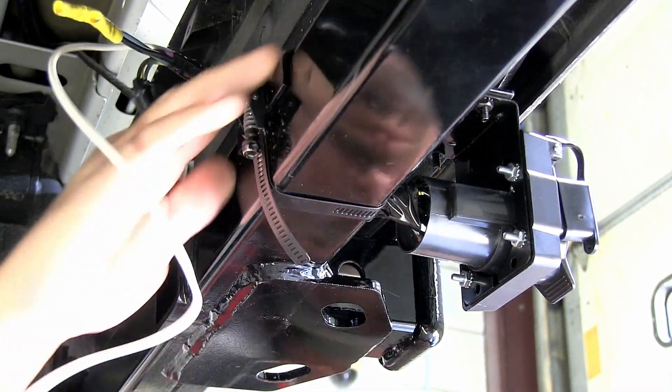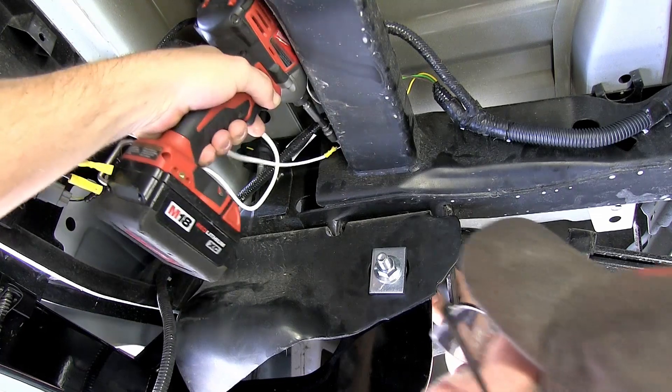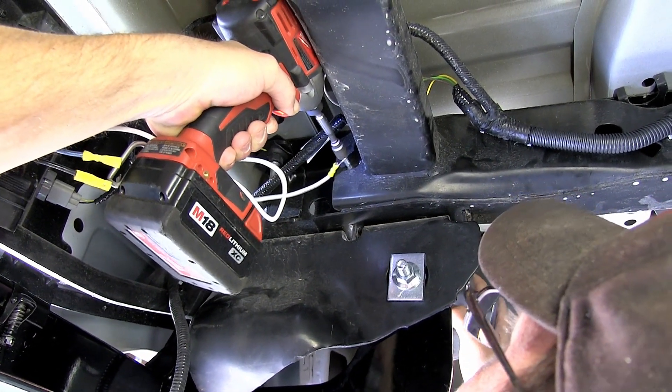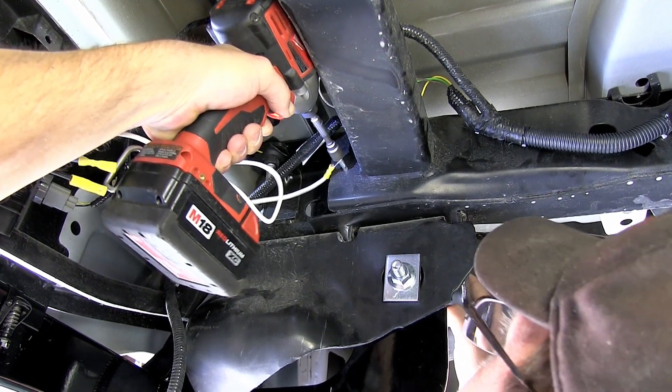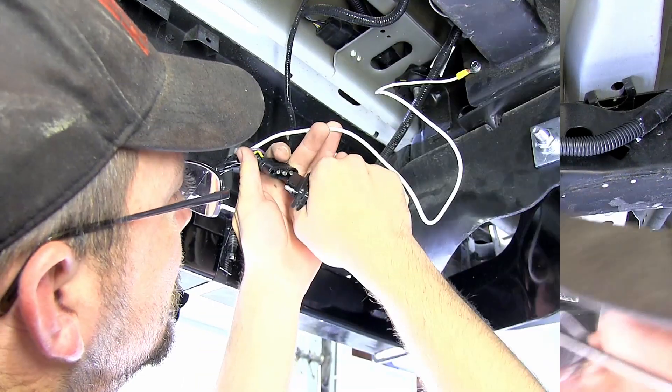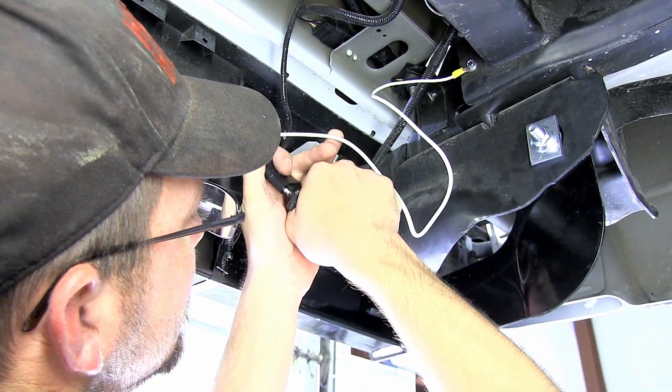Next we're going to take the white wire with the preformed ring terminal attached, which will be our ground wire, and secure it here to the frame. We'll be using a self-tapping screw to make that connection. Next we'll go ahead and take the manufacturer's 4-pole connection and attach it to our 4-7-pole connector.